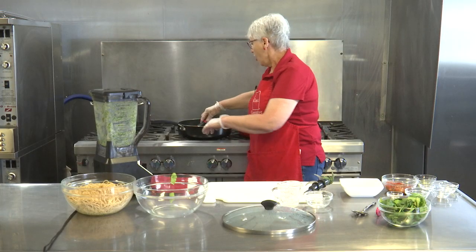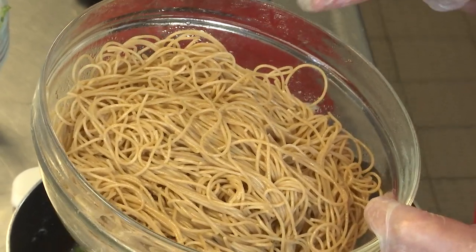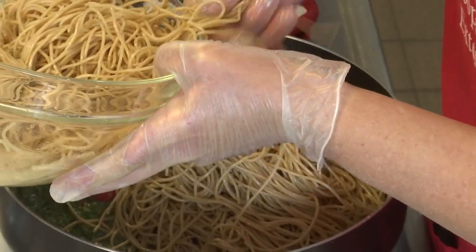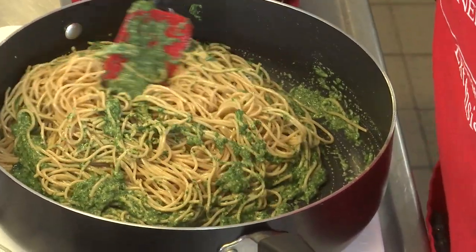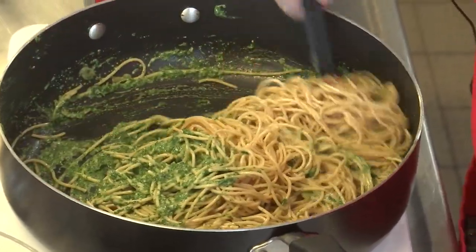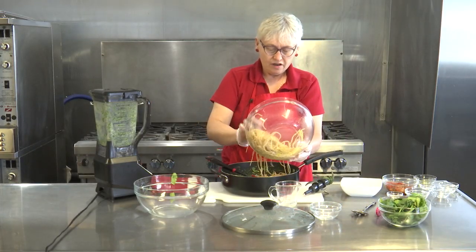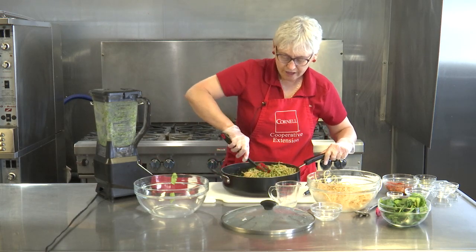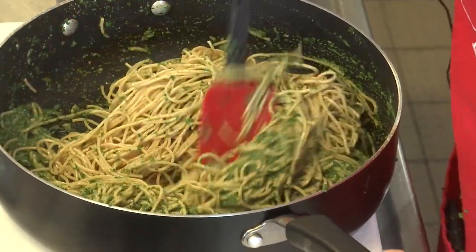We're going to lightly warm this pesto up over the stove, and then comes the fun part. We are going to add some whole grain pasta. A lot of people are really hesitant about whole grain pasta, but it is an amazing source of fiber. So you're getting two great fiber sources in one dish, and we know that fiber does a lot of good things for our body. We're just going to gently mix in the spinach pesto. I'm going to add some more pasta — you might not need the whole thing because everybody has their likes and dislikes.